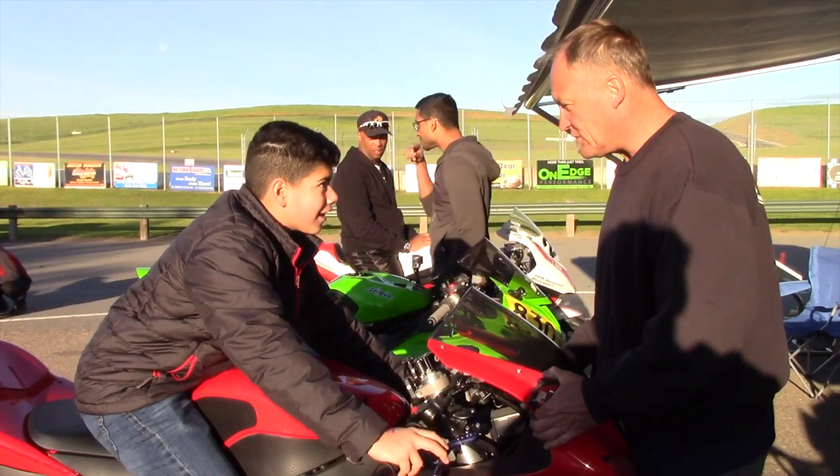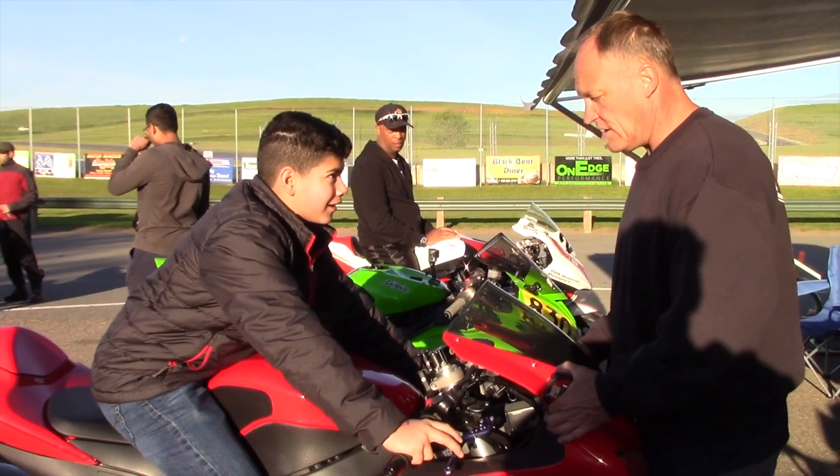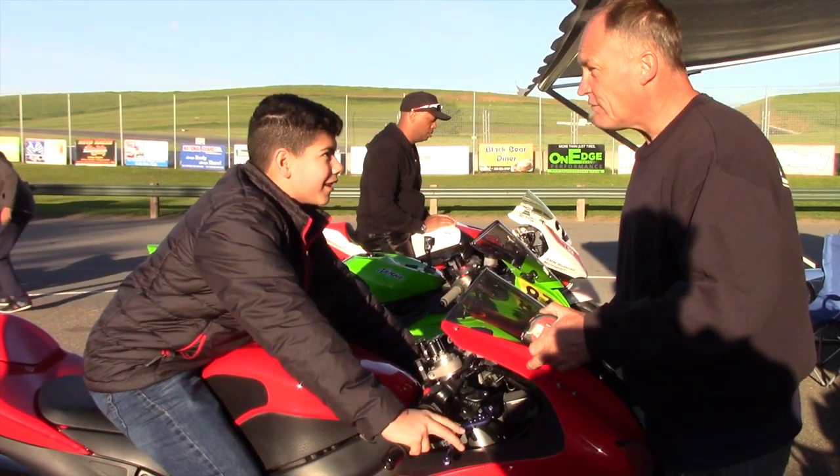Kawasaki 600 — what year is it? First time on the track? No? OK. How long have you ridden this bike? First time. First time, OK.